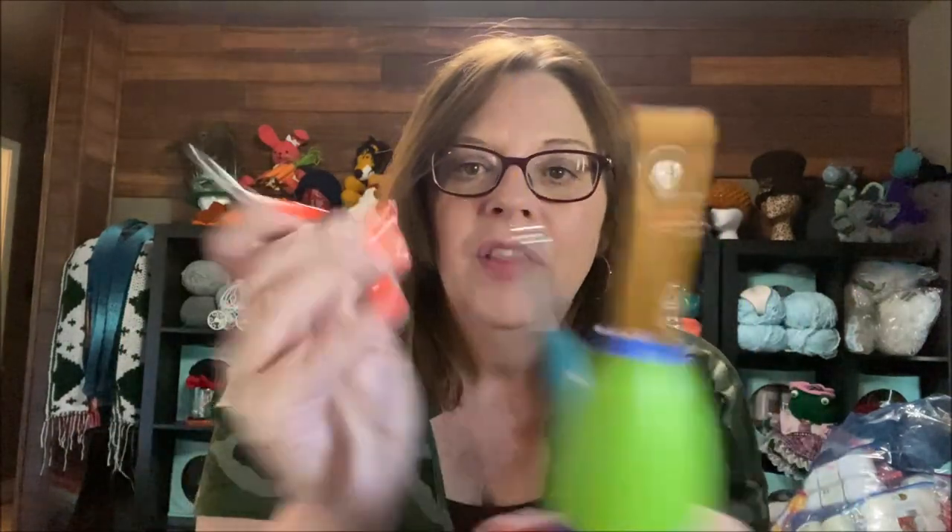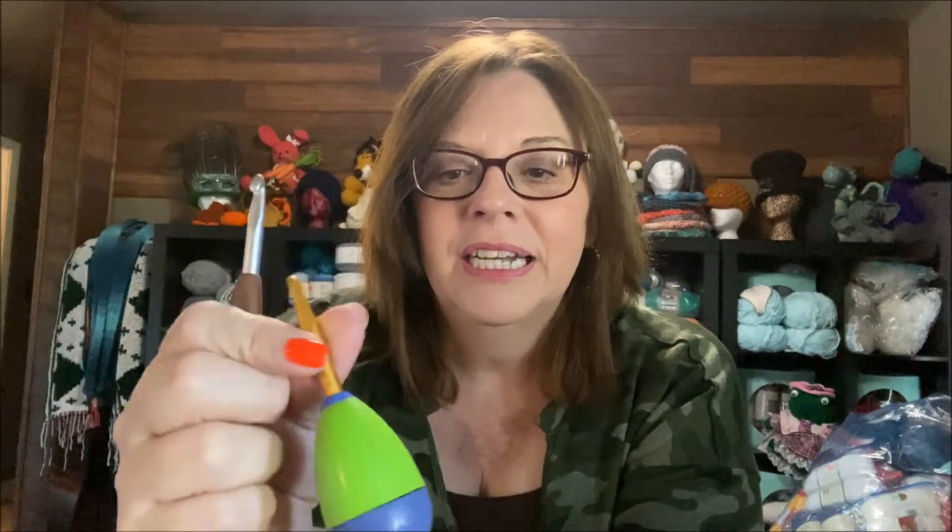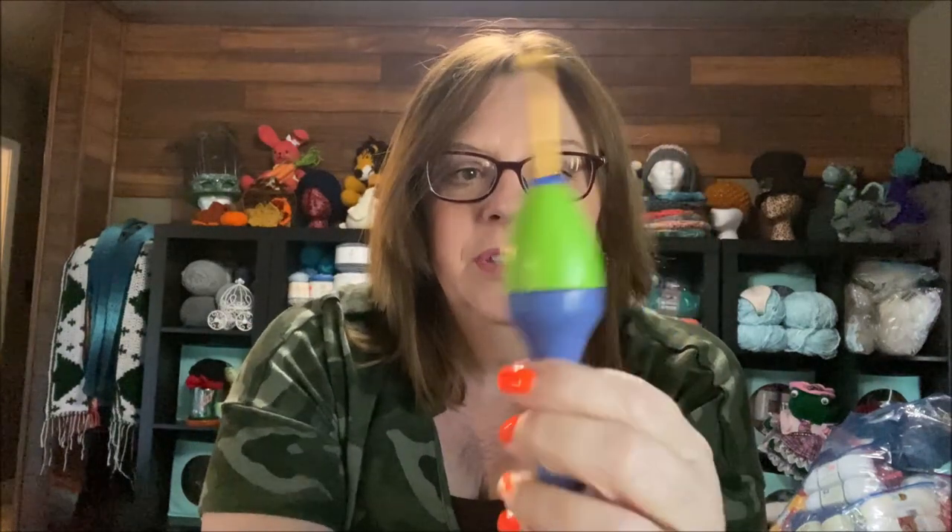This one is similar but just a tiny bit bigger. I got this one at Walmart, Joann's, or Hobby Lobby — one of those places. It's been a pretty good hook; however, for my big hands, it's not quite right either. It's been a pretty good hook to grasp.